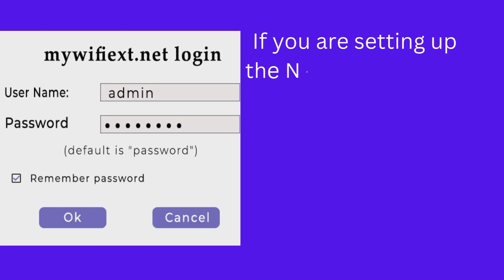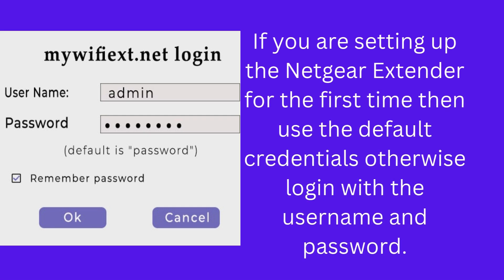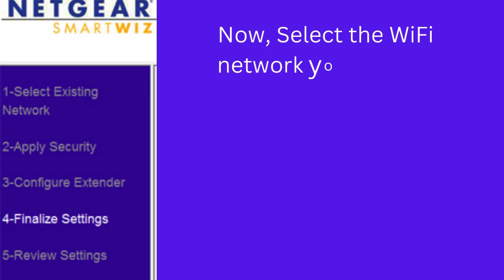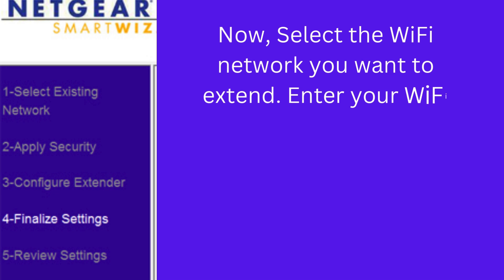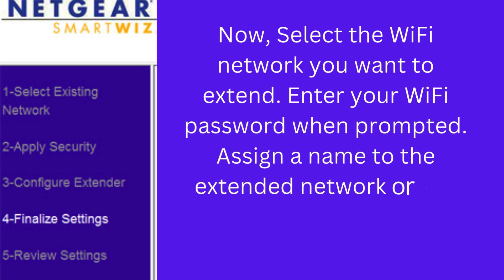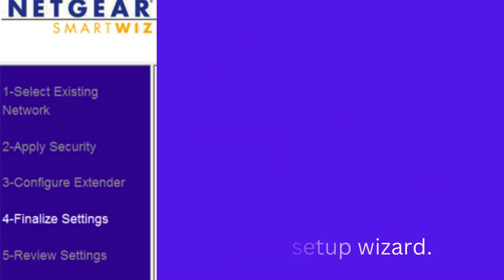If you are setting up the Netgear extender for the first time, use the default credentials; otherwise, log in with your username and password. Then select the Wi-Fi network you want to extend and enter your Wi-Fi password when prompted.